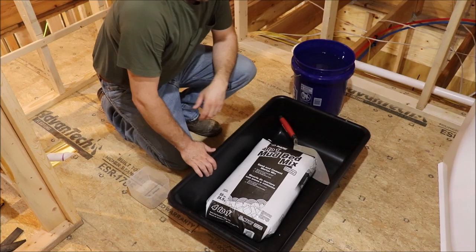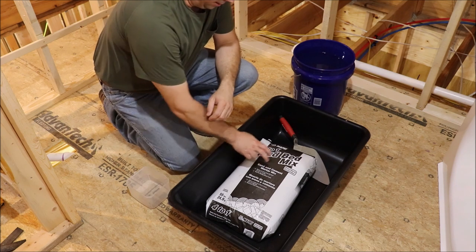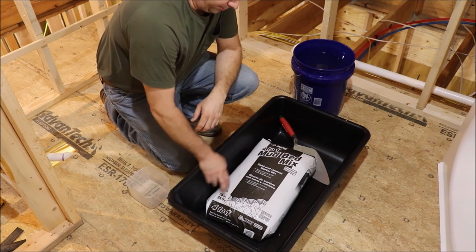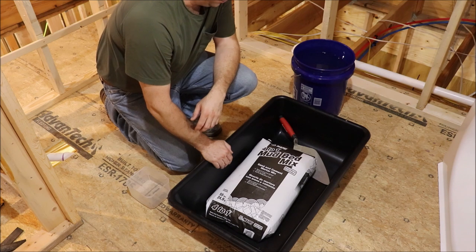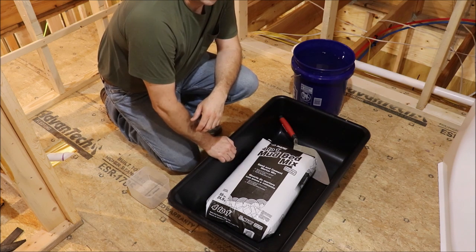I'm ready to mix the mud up now, and I'm just going to mix it up in this small plastic tote. It's a 4-to-1 mix from Mapei - four parts sand to one part cement. It comes in a 55-pound bag, and you add three to four quarts of water to it depending on how wet you want your mix. I'm going to go ahead and mix that up now, and then we'll put it on the floor and see about setting the tub in it.